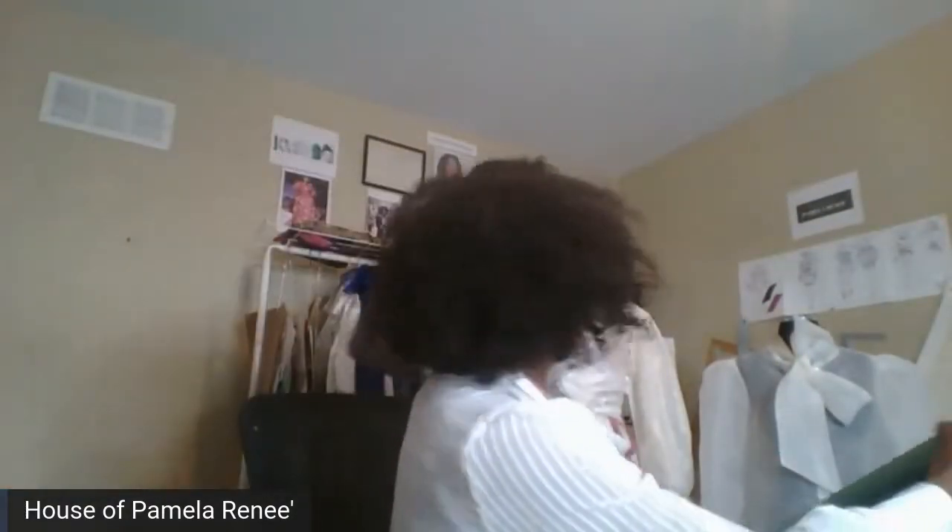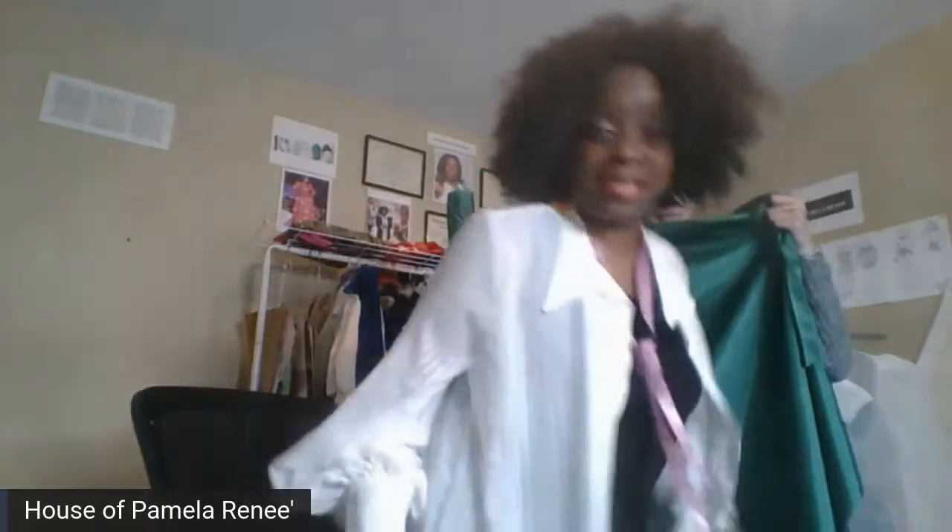All right, so House of Pamela Renee — where fashion meets education. So today we're going to look at a few things. Let's take a look at the taffeta. We are designing today; we're doing bishop sleeves.